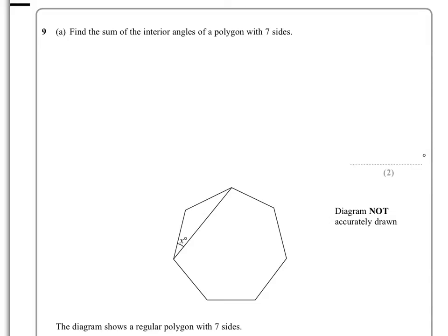In Question 9, Part A, we're asked to find the sum of the interior angles of a polygon with seven sides.